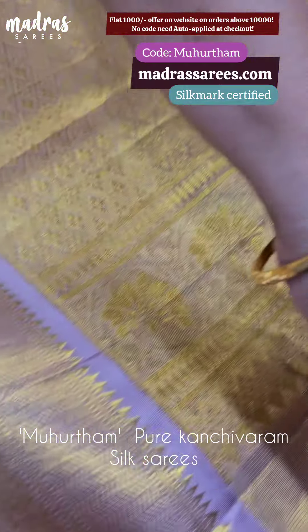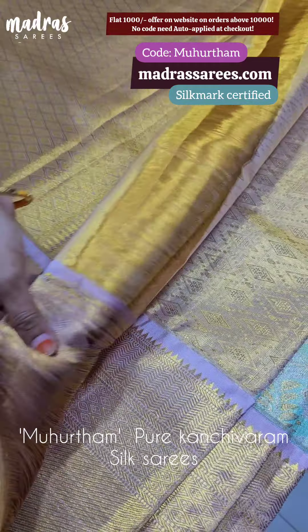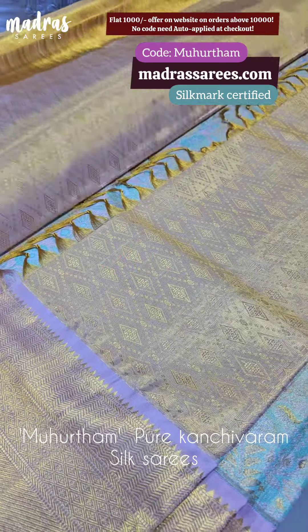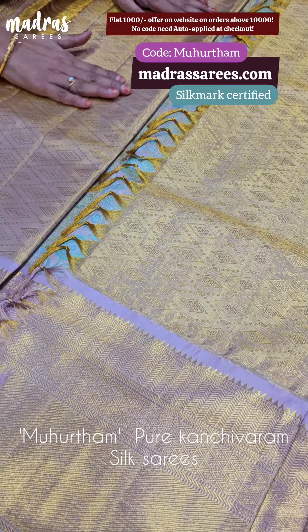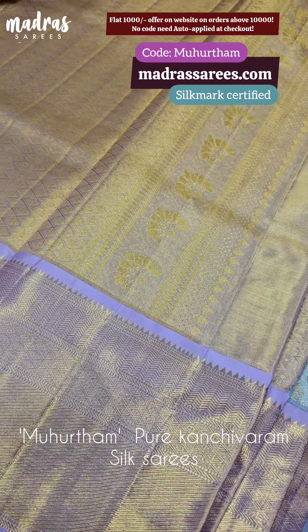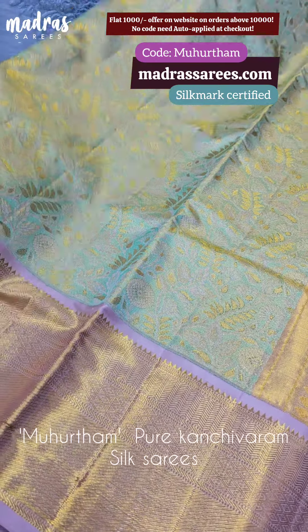Being a pure silk sari, this is a cape sari. Pastel shade — the pastel shade is pure gold. A very rare combination. It is a tissue sari in a pastel shade — a whole pastel shade. It is a very unique one.